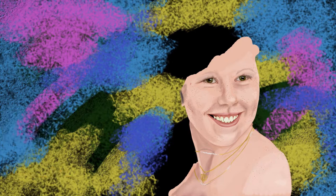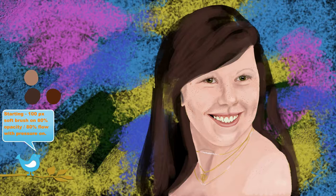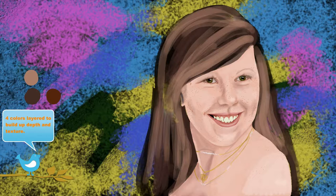Some very special jewelry given to me by some very special people. And now we start on the hair. I used a 100 pixel soft brush on 80% opacity with 80% flow and pressure sensitivity on.